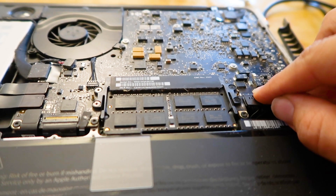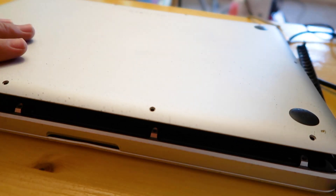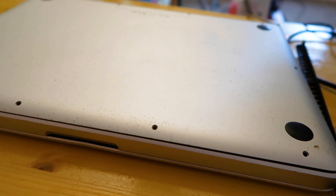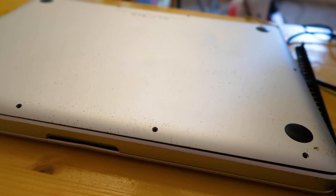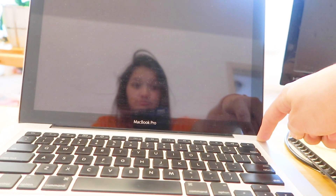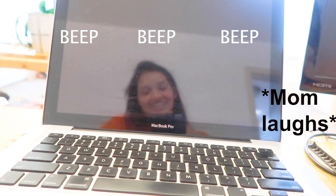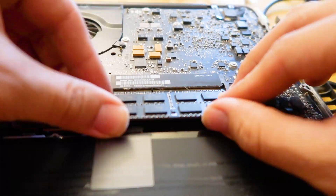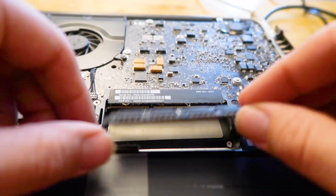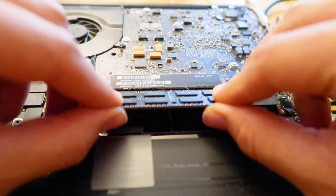Reconnect the battery. Now we are ready to turn it on. Before replacing all of the screws, turn on the power button to make sure that the RAM is inserted correctly. If the Mac makes three beeps, it means the RAM is not properly inserted. Shut down the computer, disconnect the battery, and remove and replace the RAM carefully to be sure it is installed correctly.